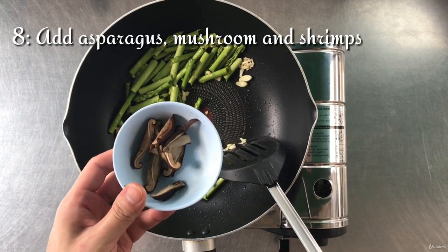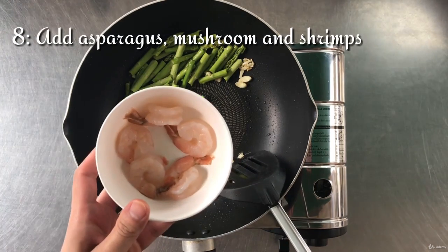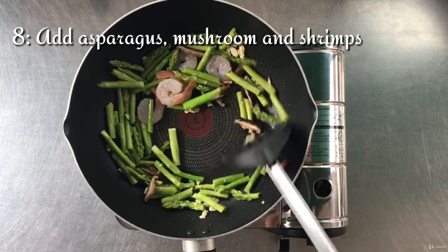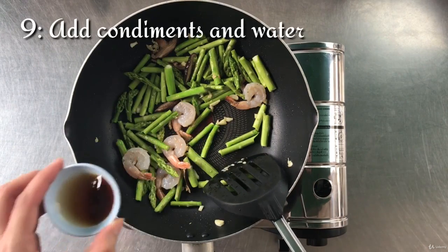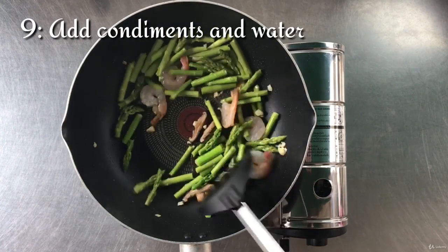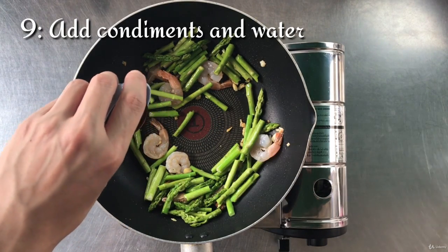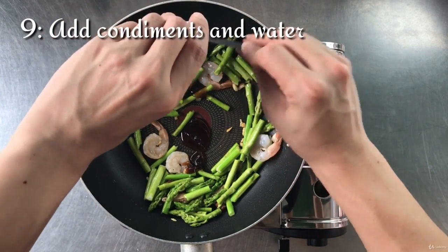Add the sliced mushrooms. Add the shrimp and stir fry for 30 seconds. Then add the soy sauce, oyster sauce, and some water. Continue stir-frying until the asparagus turns greener.